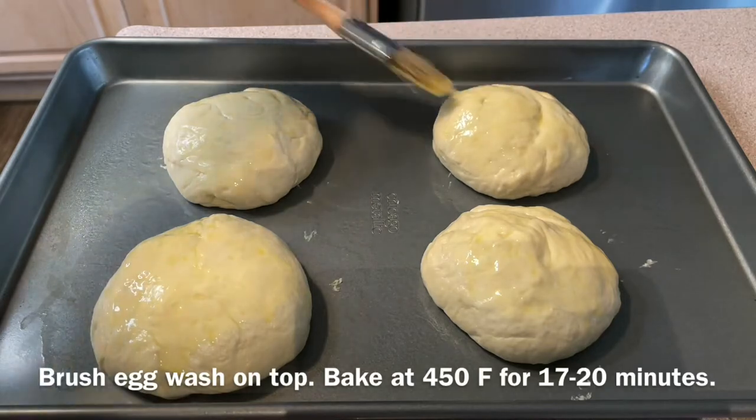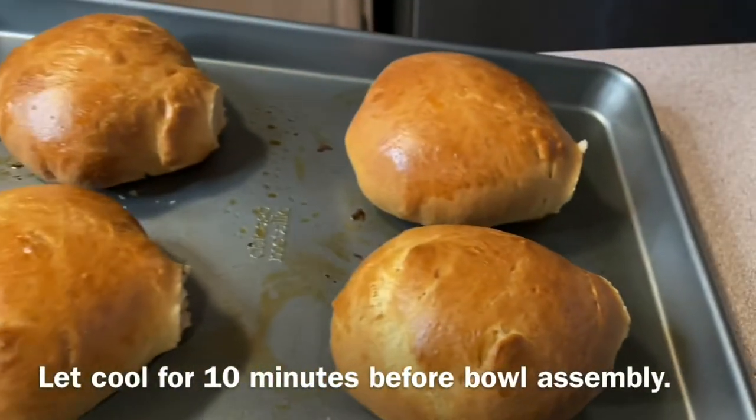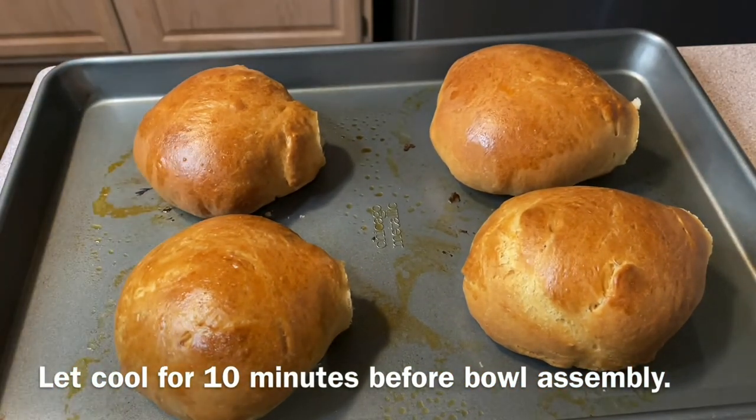Brush an egg wash on top and bake at 450 degrees Fahrenheit for 17 to 20 minutes. Once the bread comes out of the oven, let it cool for about 10 minutes before we assemble them into bread bowls.